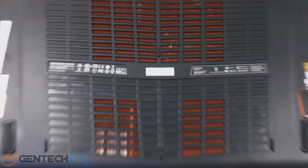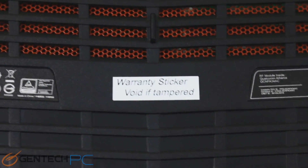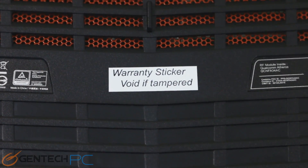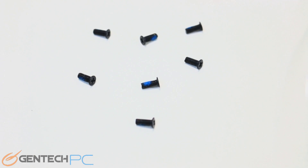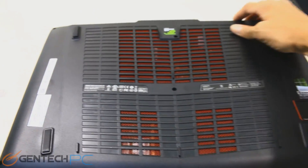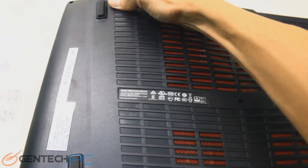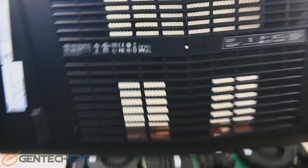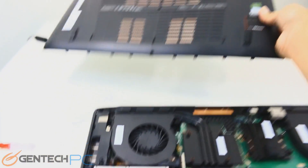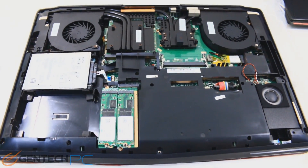Now it's time for us to move into the final part of our review, which is going to be minor disassembly of the unit. As you can see, there is a warranty sticker right in the center that you'd have to break to get into the unit. There are seven screws in total to remove to make the bottom half of the laptop come off, including the one in the center where the warranty sticker was. If for any reason you want to make upgrades to the system, you can order those changes through us and we can perform the upgrades and still provide you a warranty to cover it.